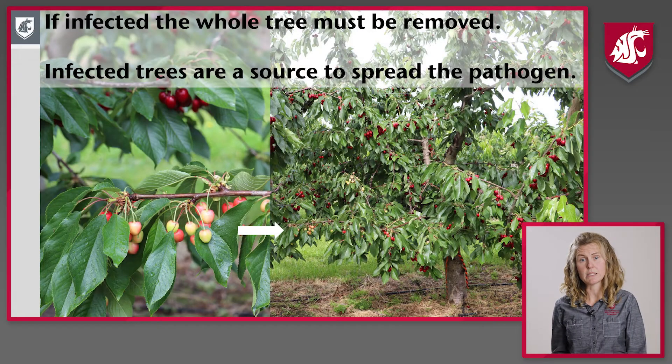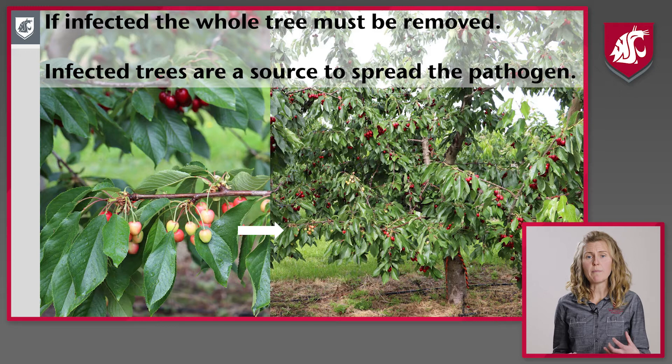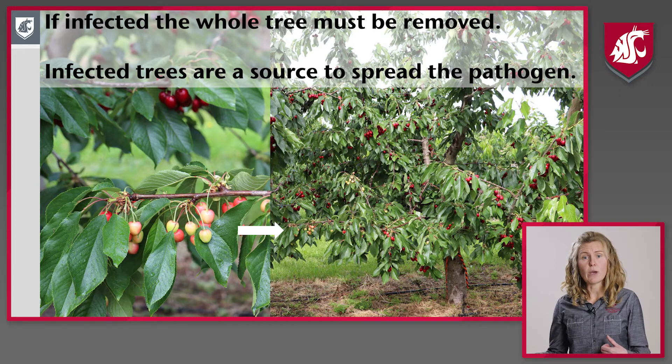We're going to talk about tree removal for X disease and little cherry virus. It's really important that we remove trees infected with X disease or little cherry disease because the infection is throughout the tree. We might think, like this tree here, that we only have an infection in one branch — you can see the picture on the left shows that one very infected branch with the light colored fruit. However, that infection is throughout the tree. If we just remove one branch, we're still going to have a source for the infection to move throughout that orchard as the insects feed on those trees.